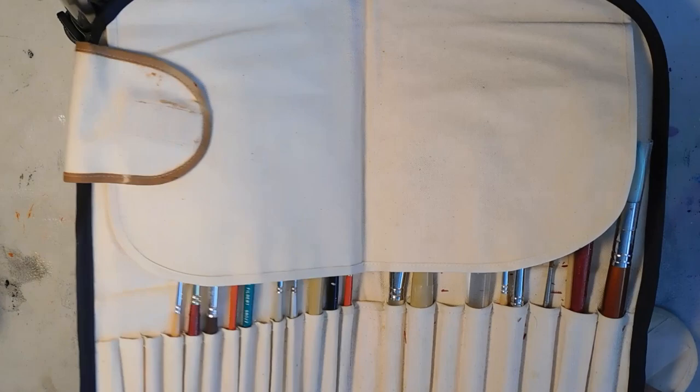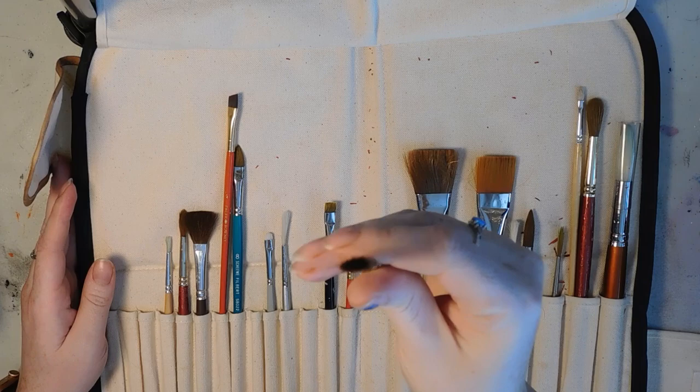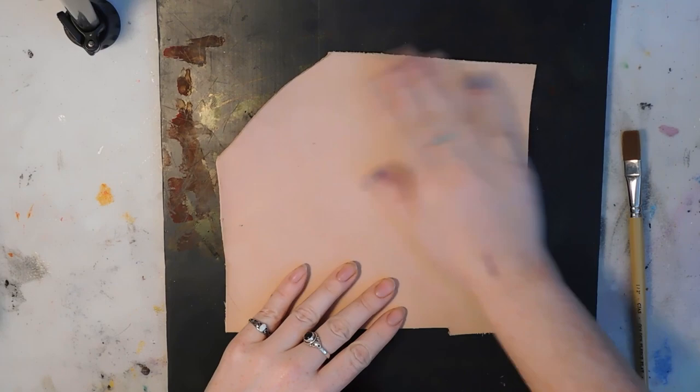Hello everyone. Today I'm doing a video on leather working stuff. It's actually a video that's going to cover the Angelus leather paints that have apparently just been released everywhere.